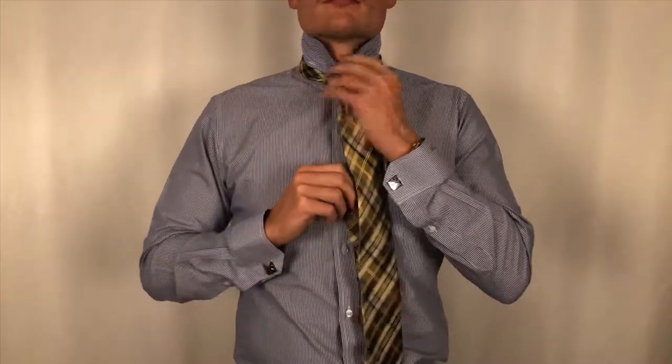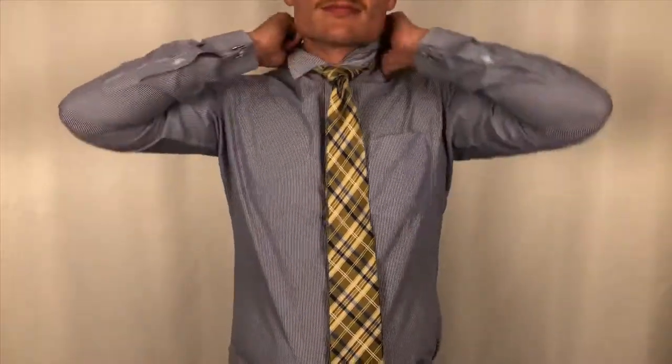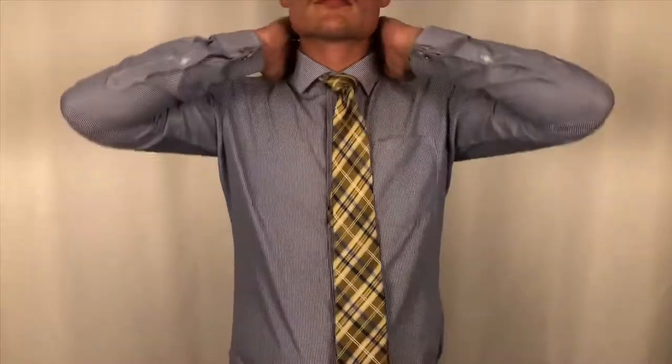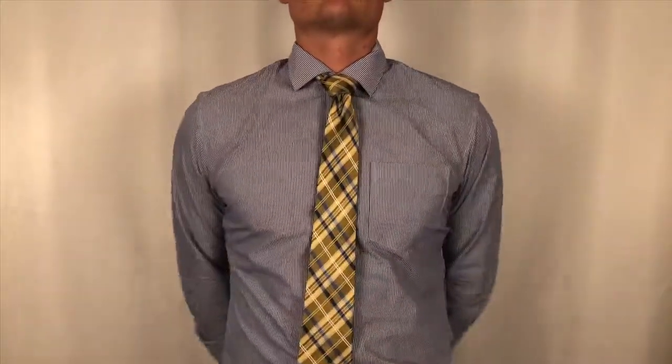You should be pairing the full Windsor knot with a spread collar or a cutoff collar, generally because it is a much thicker knot and it won't do well with a thinner pressed collar.